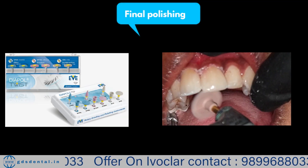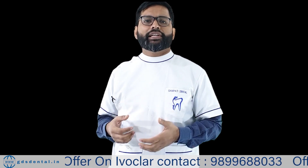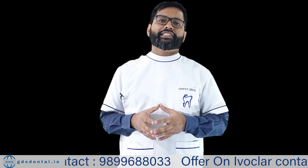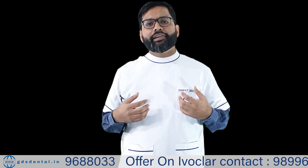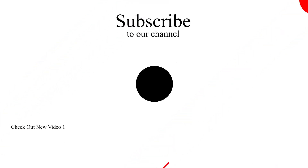After cementing, it's time to check occlusion. We can adjust occlusion with a diamond bur, and then polish the veneer surface with Diapol. That's all about veneer cementation from my side. If you want to learn veneers directly on patients with hands-on sessions and lectures, you should join GDS Dental Academy — we will be very happy to train you. Thank you for watching. Please subscribe to our channel for other useful videos.